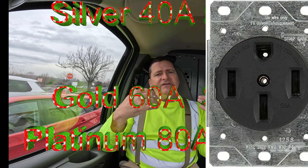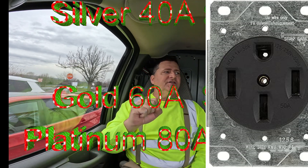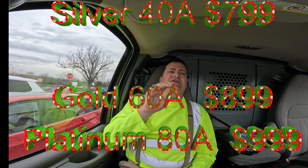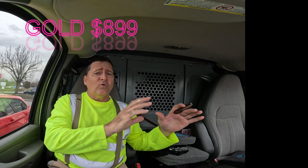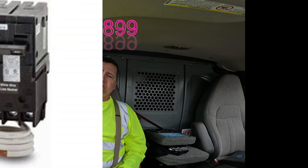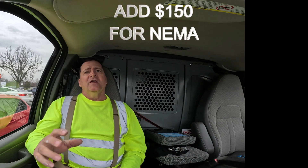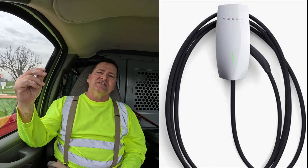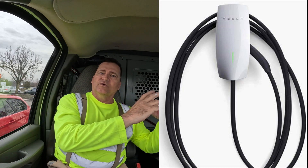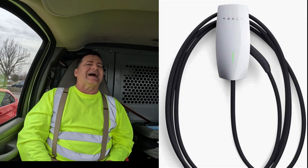We have three levels at EVChargerFast.com: silver, gold, and platinum — meaning amperage. For a standard Tesla Model 3, the silver level works fine: a 40-amp line feeding the wall connector or NEMA plug, allowing 32 amps or 7 kilowatts to charge your car. I have a Model Y at home and it works great. The gold plan is a 60-amp line, giving you 11 kilowatts — 48 amps of power running into your car from your main panel to the wall connector.